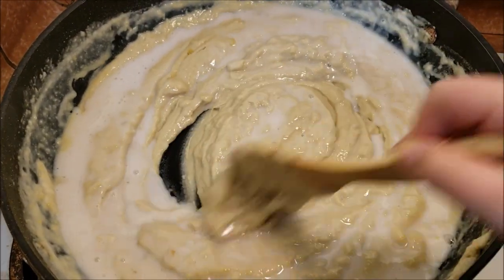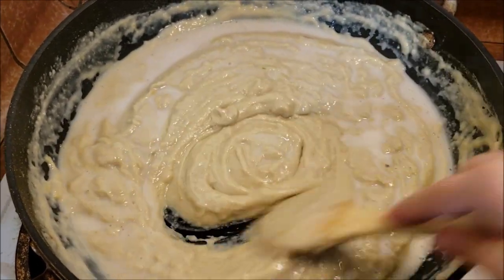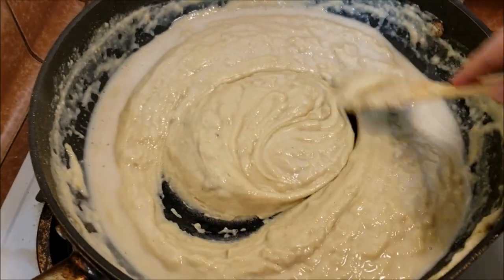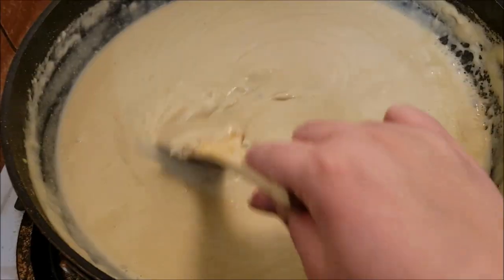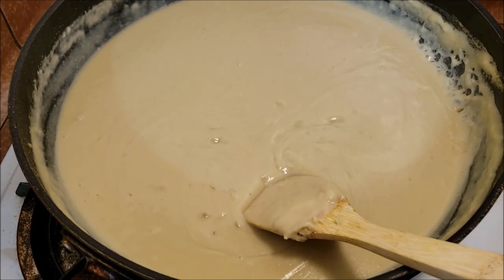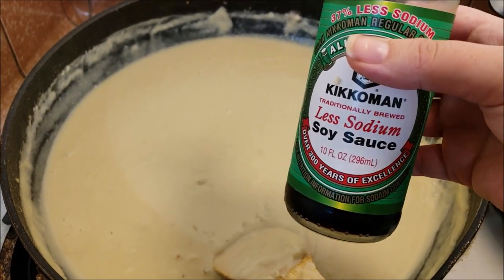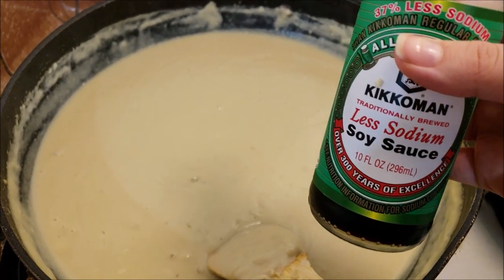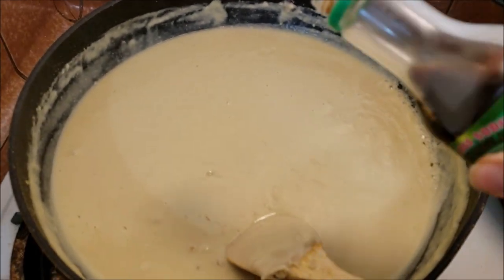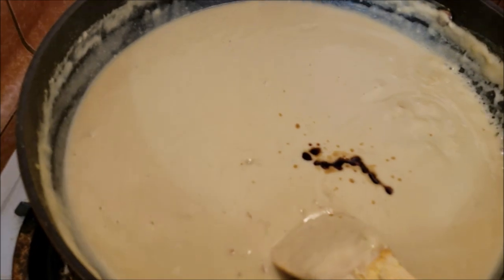Don't be daunted, just keep going. I know you're going to be tempted to just dump all the milk at once — don't do that, it will ruin it. Just go a little bit at a time and it'll start getting loose, and then you can start adding even more milk at a time. The sauce is about done now — we're going to add two more things. First is soy sauce — I know that sounds crazy, but you just add a tiny bit and it gives a little umami flavor that you get from cheese. We're also going to salt it now.